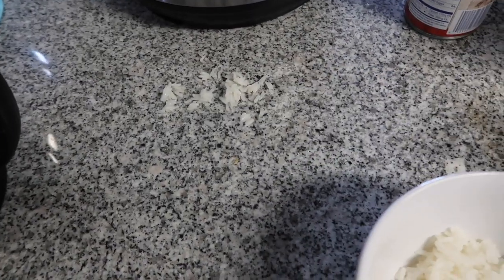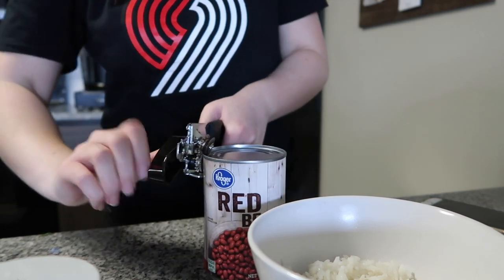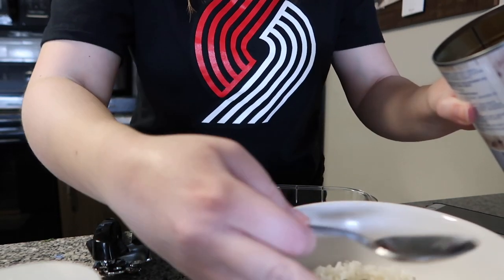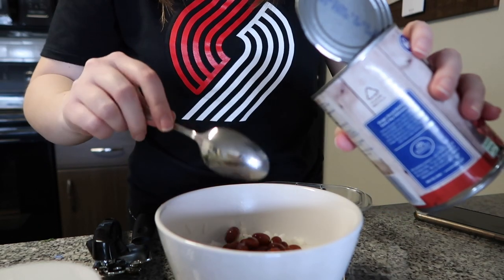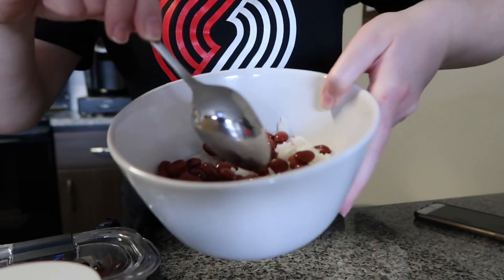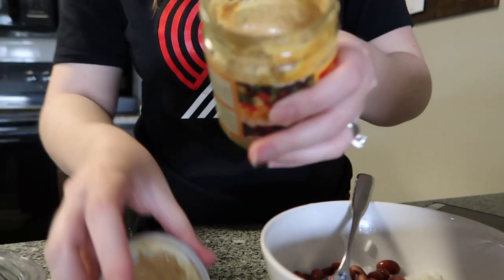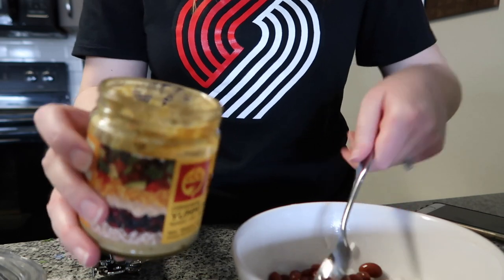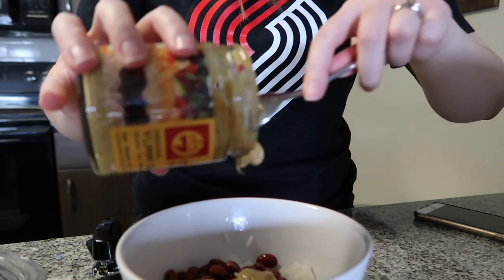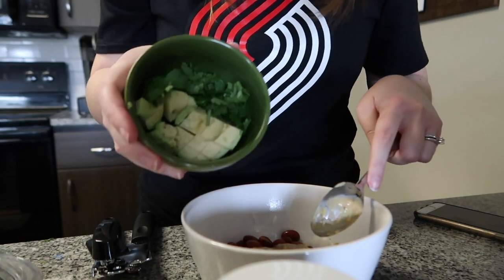Alright, so there's our rice - I did dump some on the counter but we'll get that taken care of. Next thing is the beans. And now for the sauce - it doesn't look super appetizing, I'm not gonna lie, but it is so good. I just pour enough in here, you don't need too much. And then my toppings: avocado and cilantro.